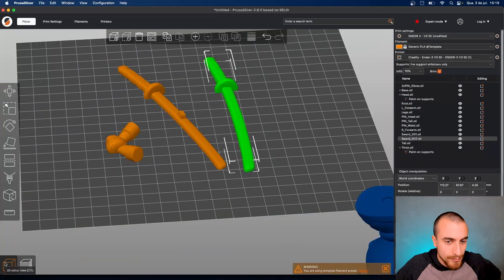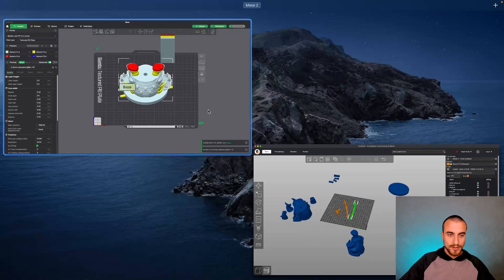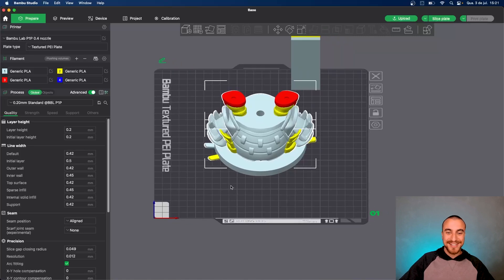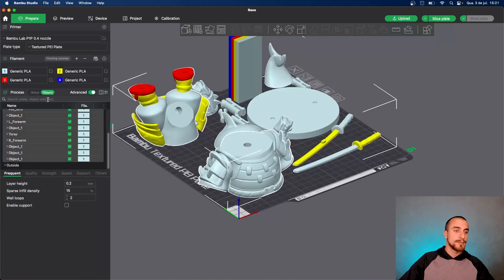The blades are already sliced. We just sliced this file for mono-color printers, which means one color only. Let's paint that in Bambu Studio for Bambu printers. As you can see, we have the same problem as in PrusaSlicer — we just need to arrange that. It's really similar to PrusaSlicer. And now the files are separated into parts.